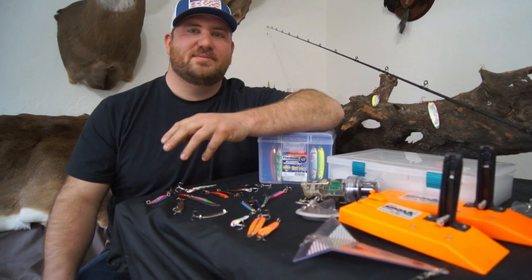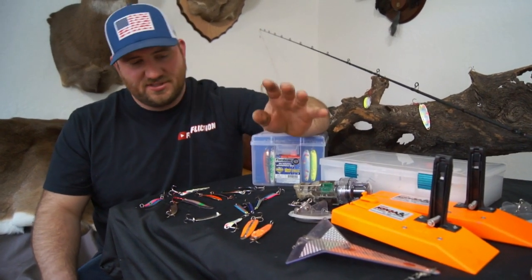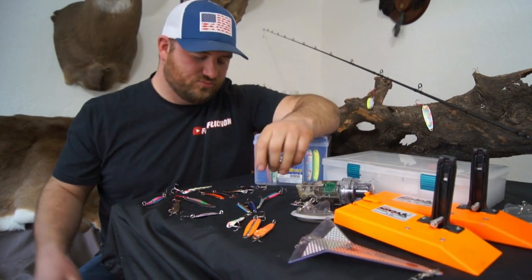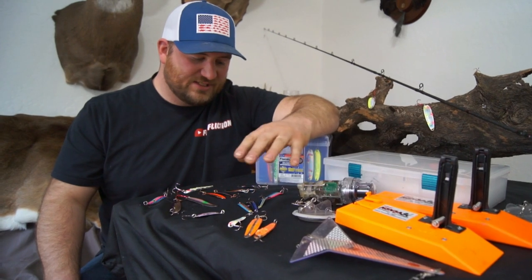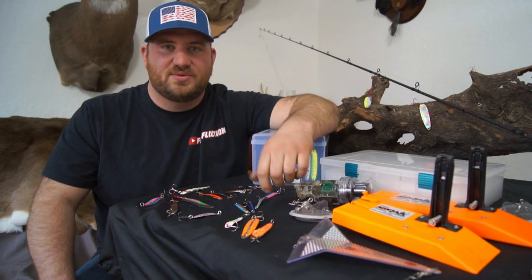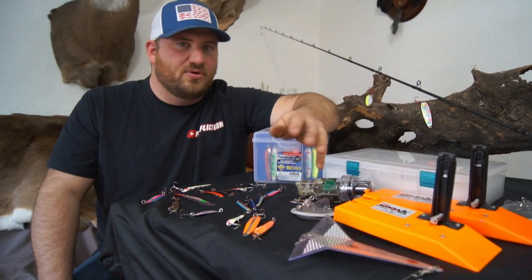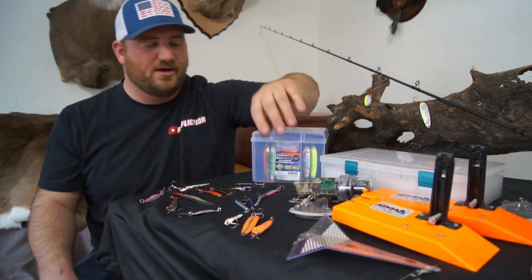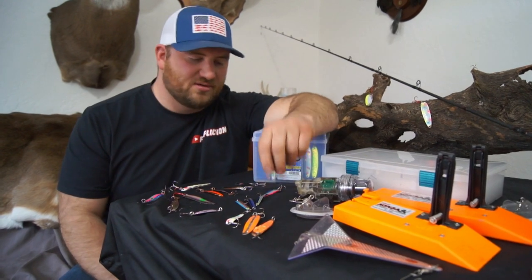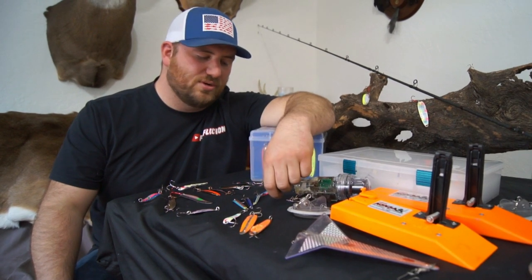Hey guys, welcome back to another one of our tech tips. Today we're going to talk about spoons — different sizes and shapes for spring salmon fishing. These are basically the best spoons we've had over the past couple years. We generally fish Winnipesaukee, Sunapee, and Champlain. Those are our three big ones, with the emphasis on Champlain. But really, they work for all three lakes — any lake in the northeast for salmon, you're going to do well with these.